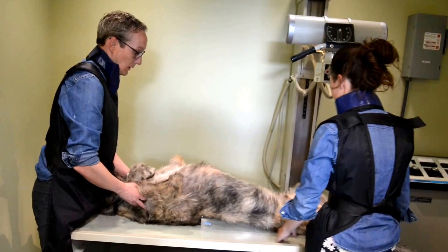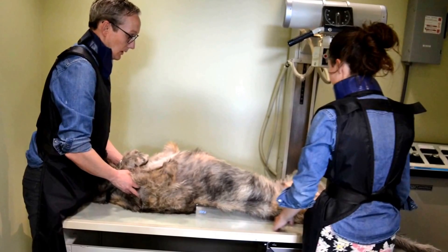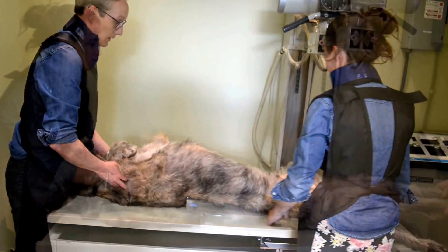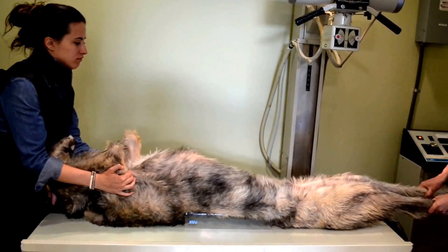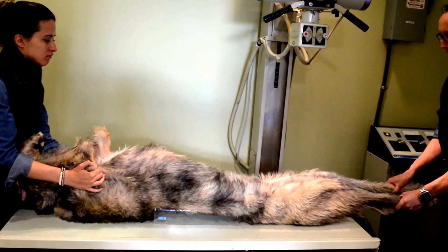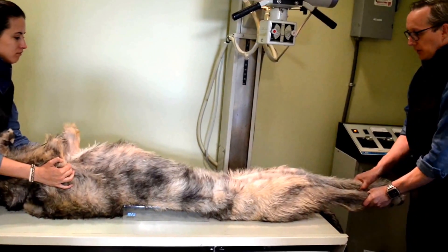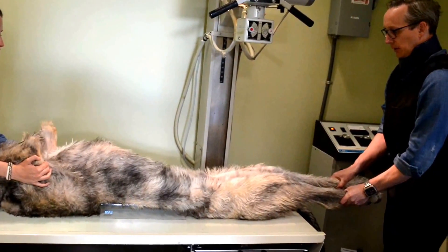The PennHip procedure involves three x-ray views. First is the hip extended or traditional OFA view. Some hip evaluations only look at this view, but the PennHip procedure involves two additional views to make an objective numerical evaluation of the hips, which we compare to other dogs of the same breed.